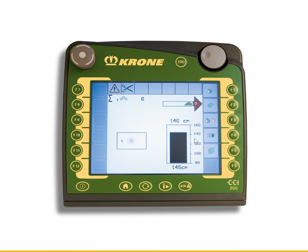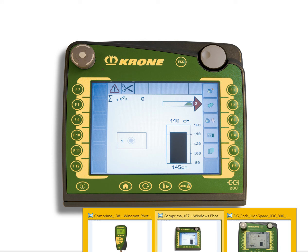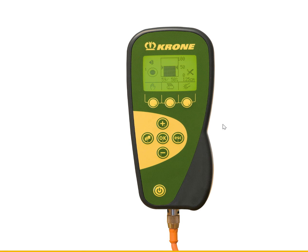It's critical that whoever is running the baler knows the difference between automatic and manual mode and is running in automatic mode. Here is a beta monitor — black and white — where you can see the hand icon indicating this monitor is currently in manual mode.